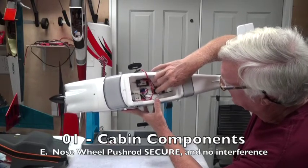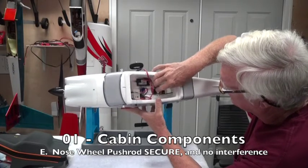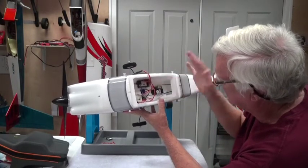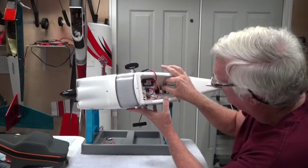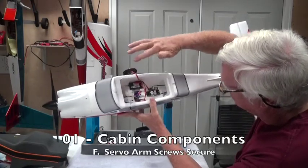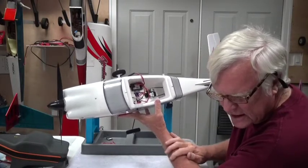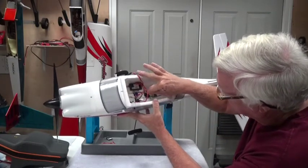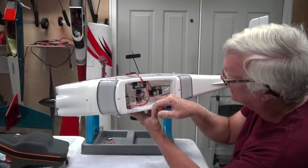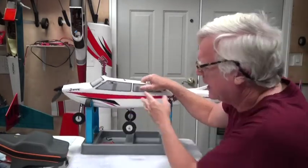You've got the nose wheel push arm attached to its servo, and the rudder servo has a clevis — make sure the clevis is good. The other two push rods are Z-bends so they won't come off, but you want to make sure the servo arm screws are nice and tight — just visually check them. The silicone keeper is really important to make sure it's not going to hit the arm.